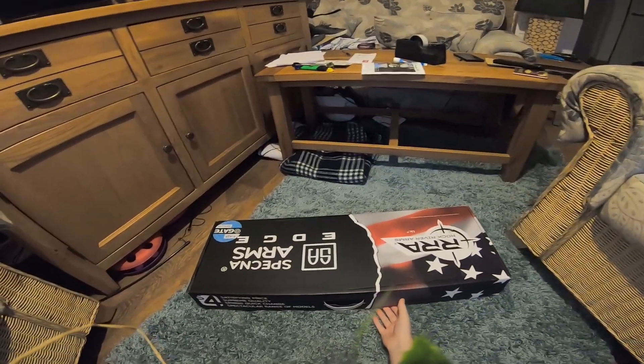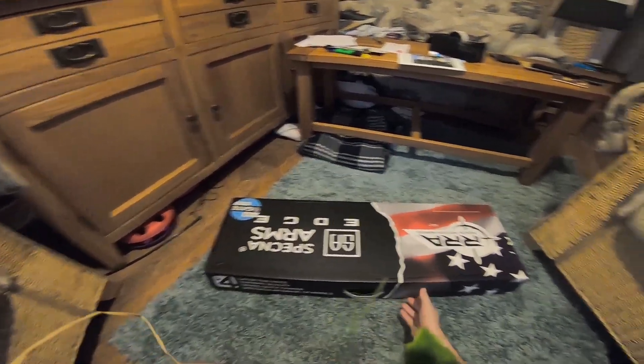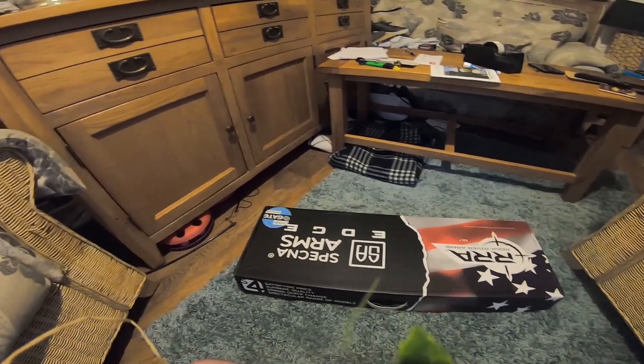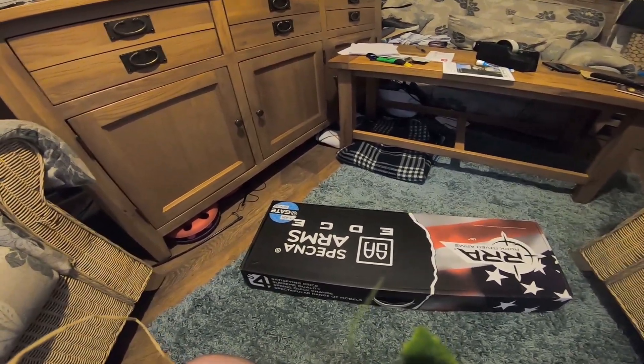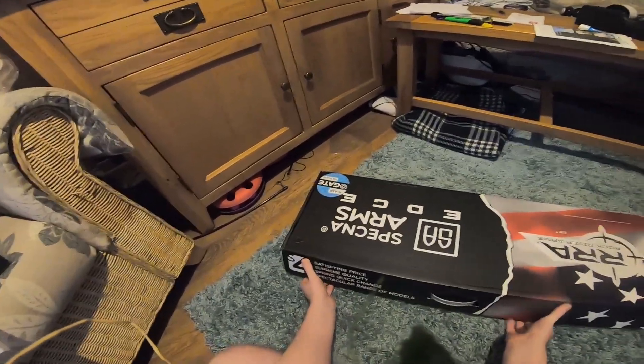Hello and welcome guys to another Greatest Legacy video. Today I'm going to do an unboxing of the Spectre Arm RR SA E14 Edge. Let's open up and have a look.